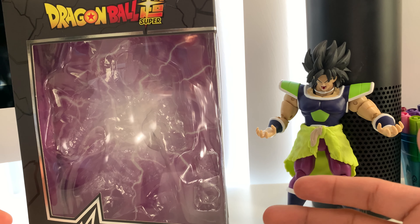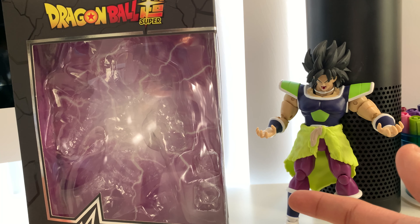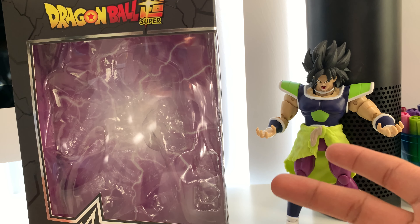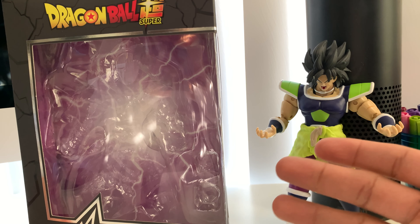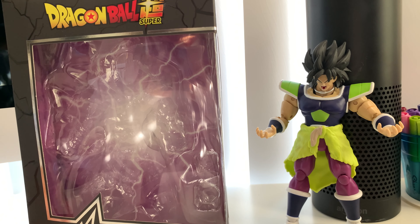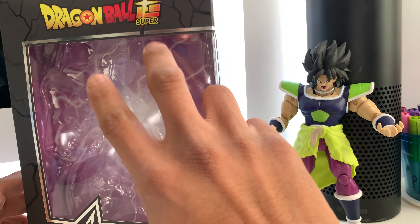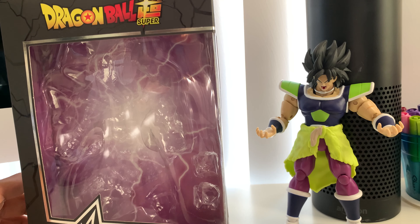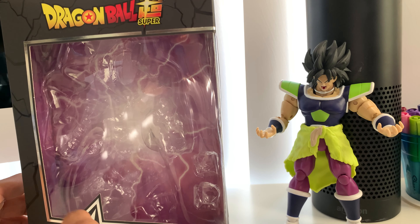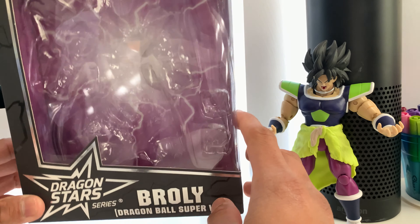Yeah, we're gonna be looking at Broly. I picked this guy up at GameStop yesterday. I actually went to Hobby Lobby yesterday and then decided to go to GameStop with my nephew. I wasn't planning on buying anything there, I just wanted to see what they had. I saw this guy — this was the only guy I saw. I saw a two-pack with Future Trunks and Salmazu but it was $40 and I didn't have that much money, so I just picked this guy up.